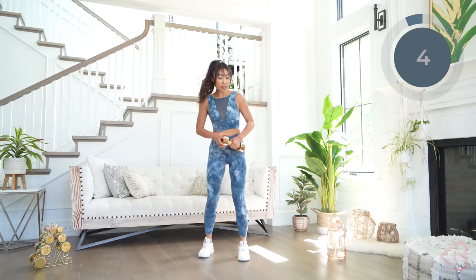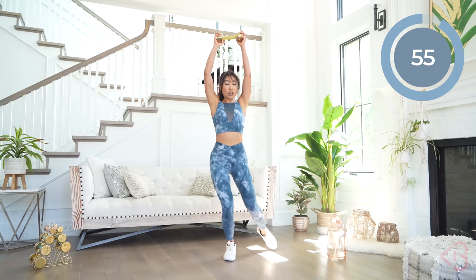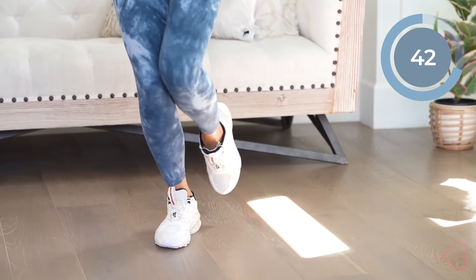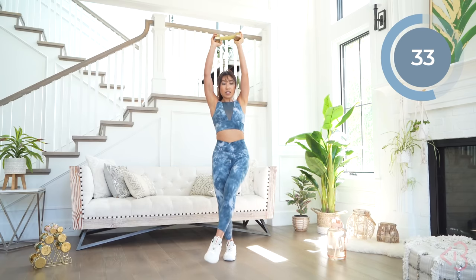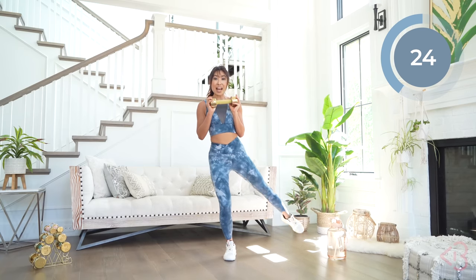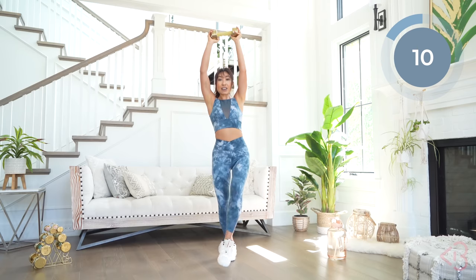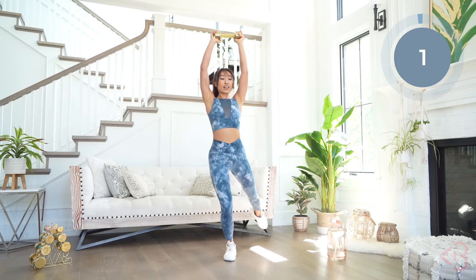I am sweating — I did not expect that from these simple movements. We're going to do the same thing on the other side. Grab the dumbbell overhead, slight narrow squat. Circle it in, back tall. Remember, you can totally lift it off the floor. The wideness of the circle doesn't matter as much as how stable you are — keep that good form, hips forward. Almost there, one more.